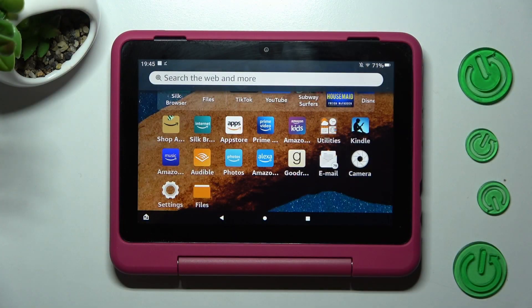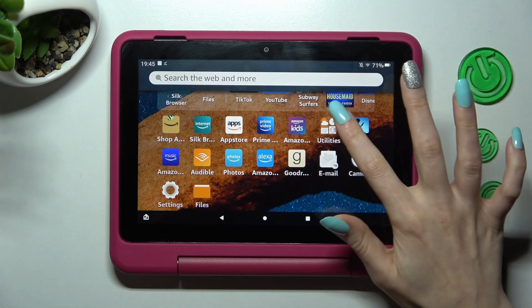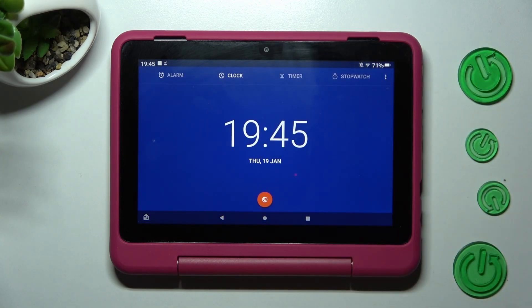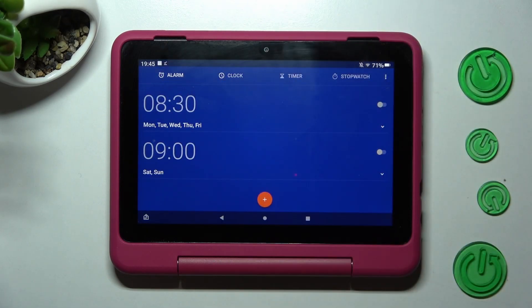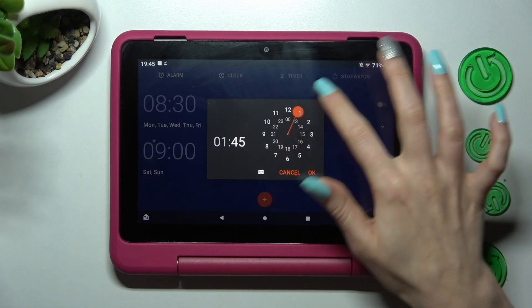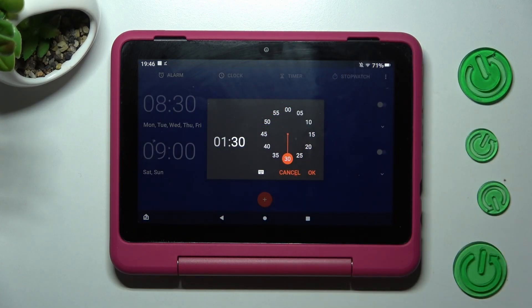First of all, you need to navigate to this folder and tap on the clock app. After that, select the alarm section at the top left corner and click on the plus icon. Now you need to set up an hour and choose OK.